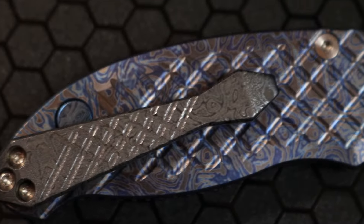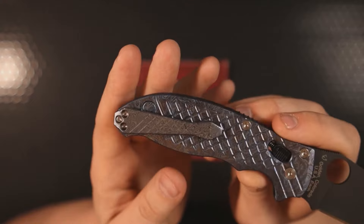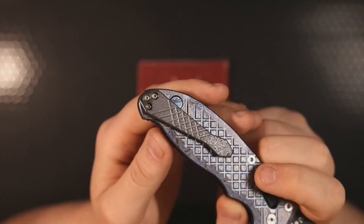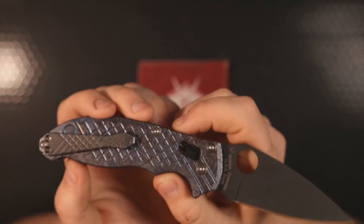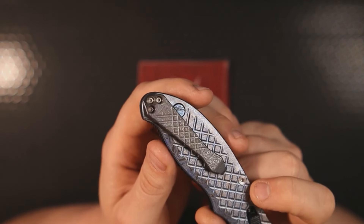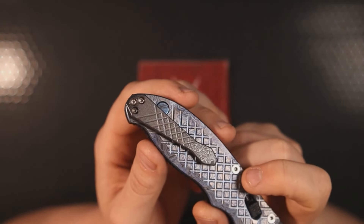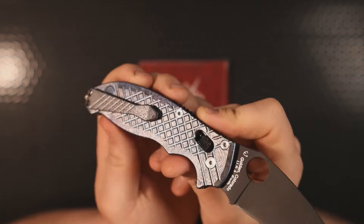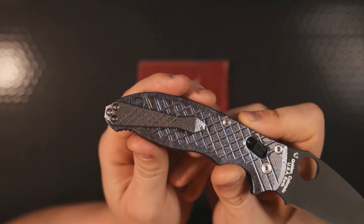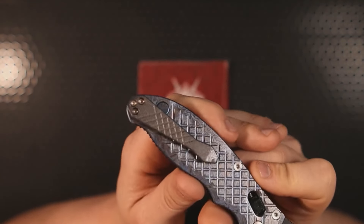Next is the pocket clip — a titanium alien frag milled pocket clip from Met and Boss, and I really like this clip. The one thing I don't like, however, is something I can't change: the milling for the screws. You'll notice those screws don't look like the other screws — they are stock Spider Co Manix T6 pocket clip screws. The clip was designed to be used with the stock screws, which means the T8 titanium screws I had lined up for the pocket clip did not fit and would not work.